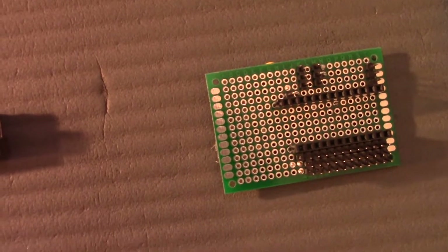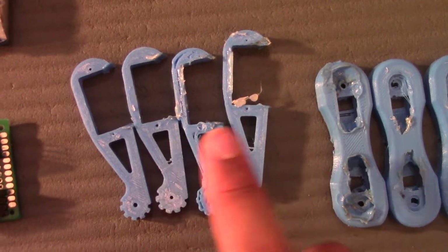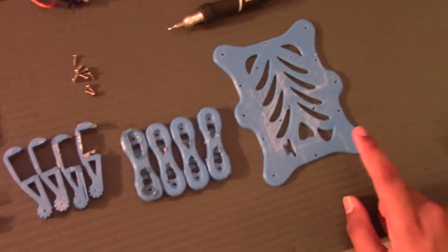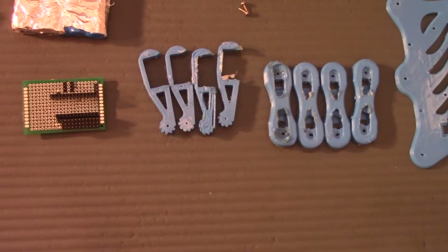The next couple of pieces you'll need are the 3D printed parts. These are going to be the feet, this is going to be the leg, and this is going to be the body. For those of you who haven't watched our previous videos, this is the same body we used for our hexapod, and these two are the same parts we used for our cheetah robot.